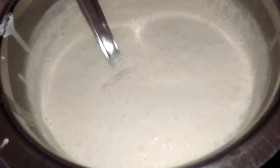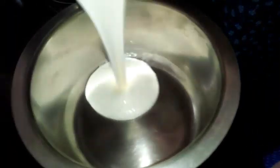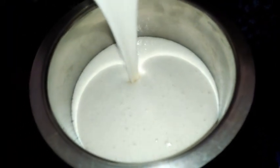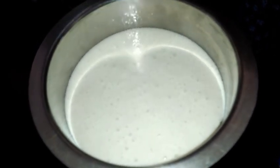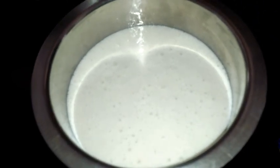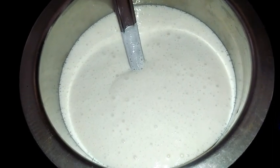For the amount I need for breakfast, I am taking that portion into a separate bowl. I will not be adding salt to the entire batter — only to the portion I need will I add salt and sugar.